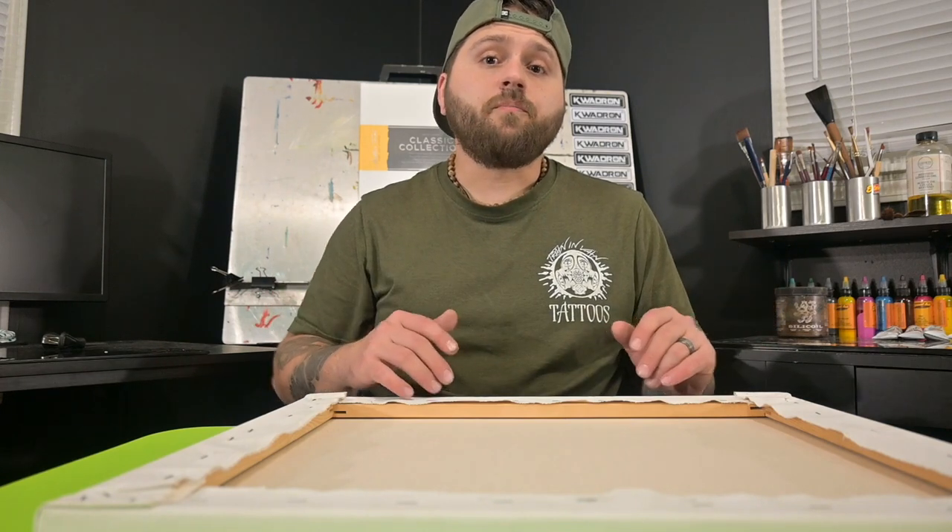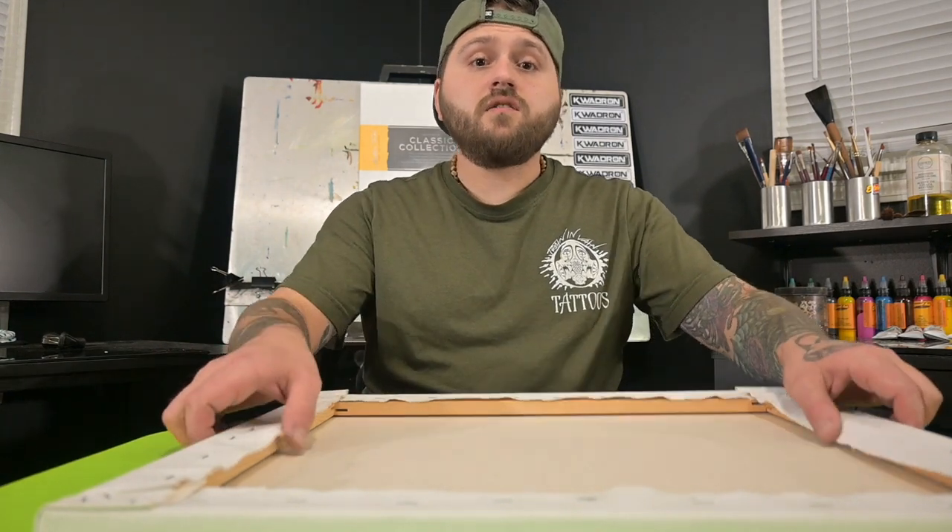That's just an extra step I like to do — you can definitely try it out and see how it works for you. Other than that, this canvas is ready to be gessoed and painted. If you enjoyed this video please hit that like button, and if you'd like to see more content related to tattooing, art, and more, please hit that subscribe button and we'll see you in the next video.